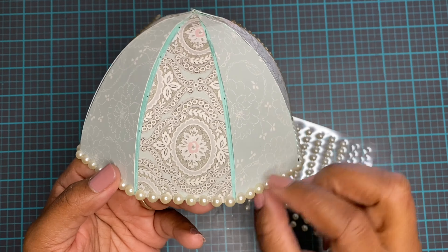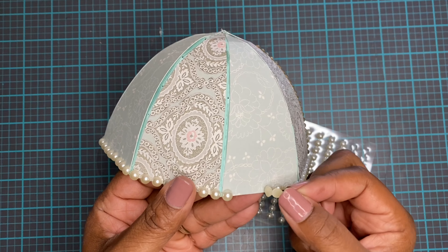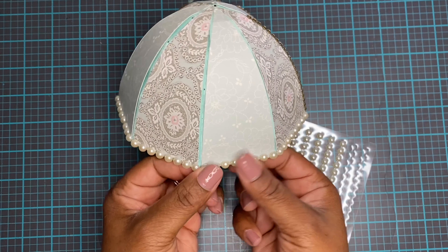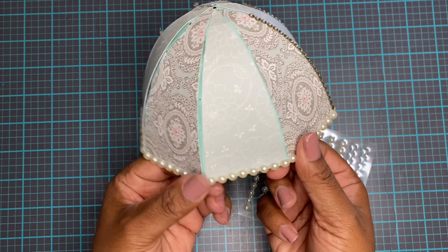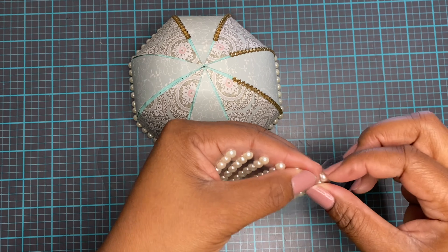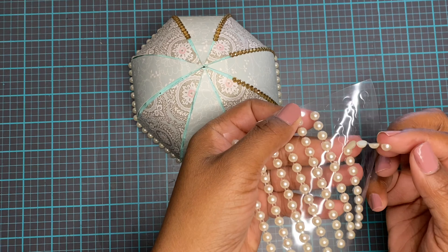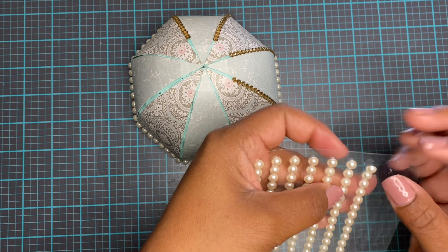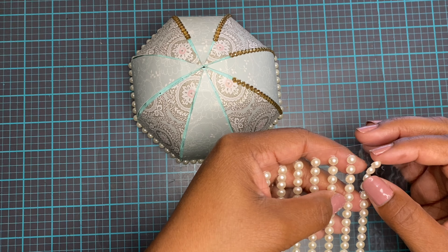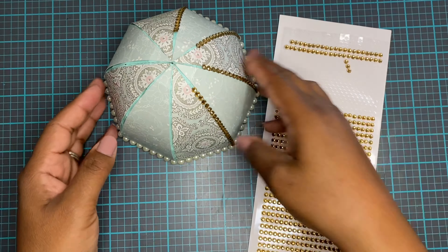They used ribbon on their egg but I didn't really have any decorative ribbon, so I'm using these pearls. They're already put together so it was a lot easier just to stick them on to the edge of the top of this egg shape. You can already see I've also started putting on some rhinestones. This is what the package of pearls looks like — it's already sticky, already together. Makes it super quick and easy.